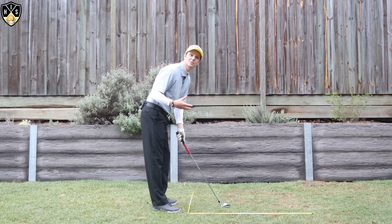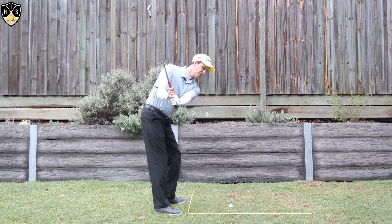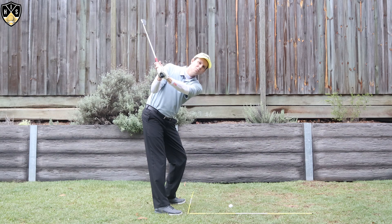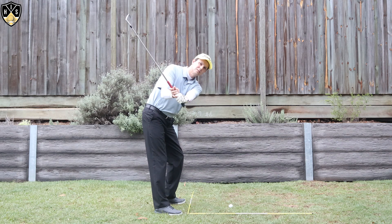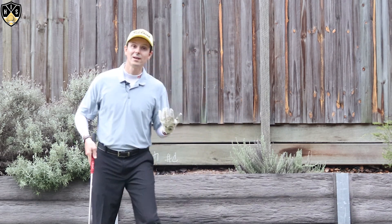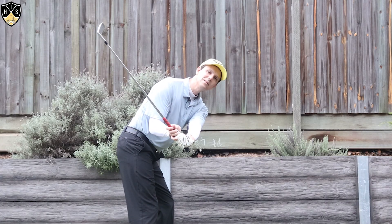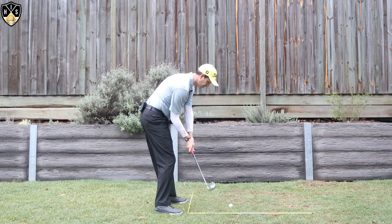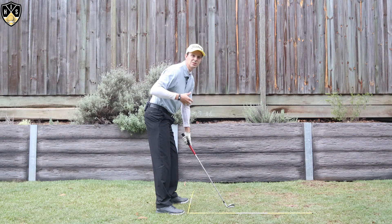I'll show you from this angle what I'd like to see. We've got that nice wrist angle — we'll let the wrists hinge naturally. As you get to the top and start down, I don't want you to cup that lead wrist even more to try to hinge it. What I'd like to see you do is bow that lead wrist. So here's our flat lead wrist, this is cupping, and this is bowing. Bow it slightly in the downswing — that'll get the club coming more on an inside path. If you add rotation and shift your pressure to the lead side, you'll find you're able to get in a really good impact position.